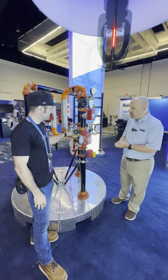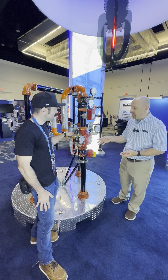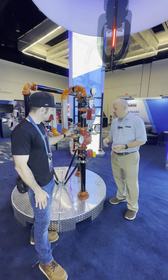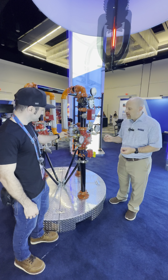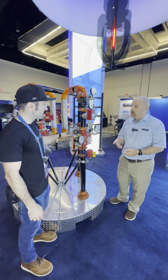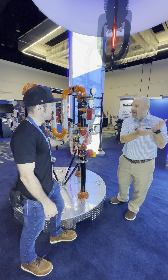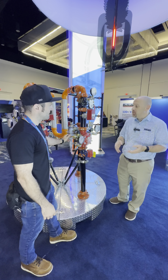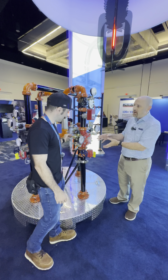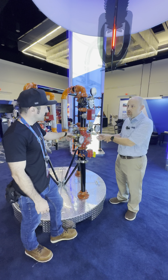One of the unique selling features of this particular product versus what's out there is that it's the newest one, and it's actually got a pressure rating of 400 PSI. NFPA 14 has an increase now to allow 400 PSI in the stand pipes, and this product is going to be the first one that can accept that 400 PSI, and then let you knock it down for sprinkler system and fire hose use on the stand pipe.